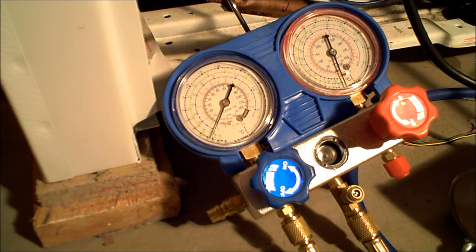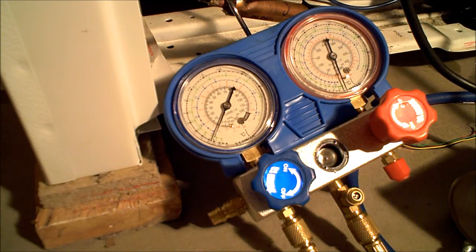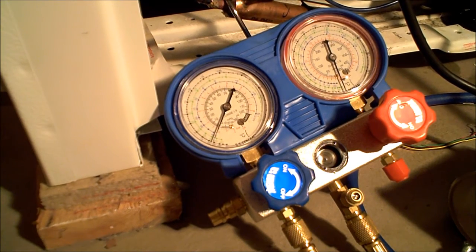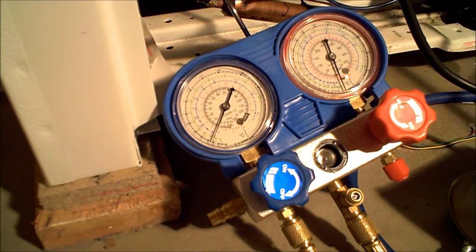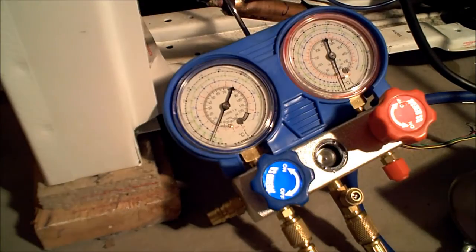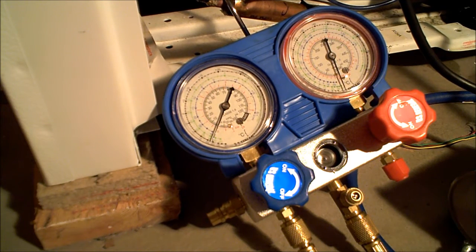We're down to 1 PSI right now, and it was down to zero before it cycled off. It looks like it's climbing down just a little bit lower. Negative 13.2 degrees and 70 degrees. It's been about 12 to 13 hours since I actually filled it — I let it sit overnight and the pressure stayed the same, dropping down to zero PSI where it should be.